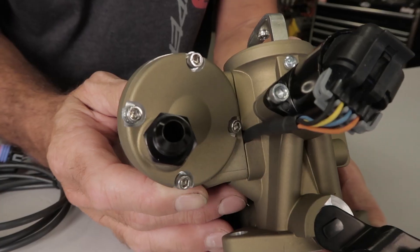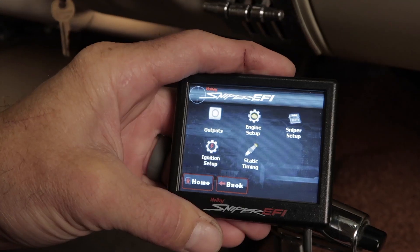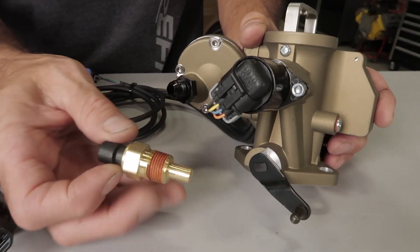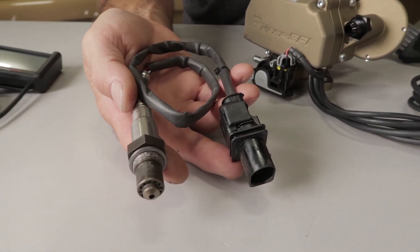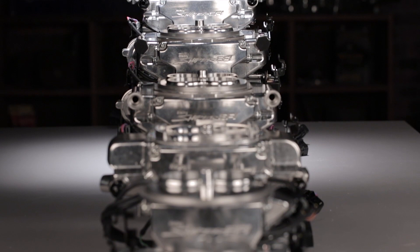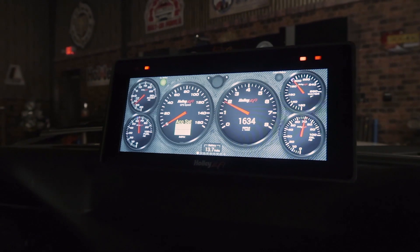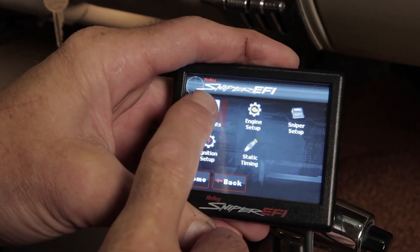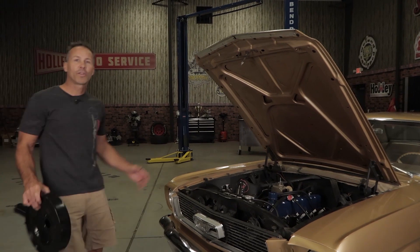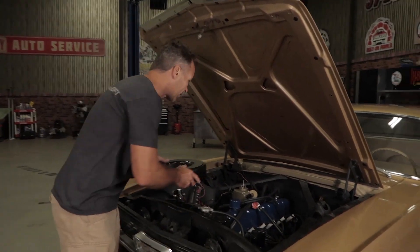Of course, you still get all the benefits you'd expect from Sniper EFI. Sniper EFI includes a built-in fuel pressure regulator, full-color 3.5 inch handheld, OEM style sensors for dependability, and a wideband Bosch O2 sensor for real-time fuel mapping. Just like its big brothers, the one barrel Sniper replacement unit is compatible with a wide array of Holley EFI gauges and digital dashes. You even have the ability to control two ground inputs and three ground outputs. All these features in a compact package that still manages to fit under the stock air cleaner.